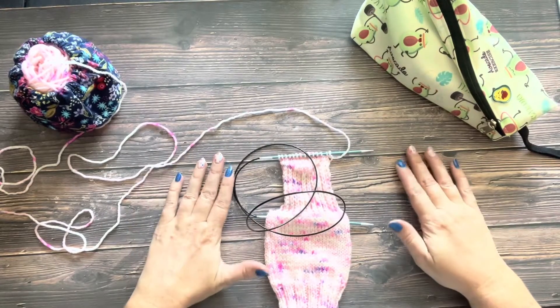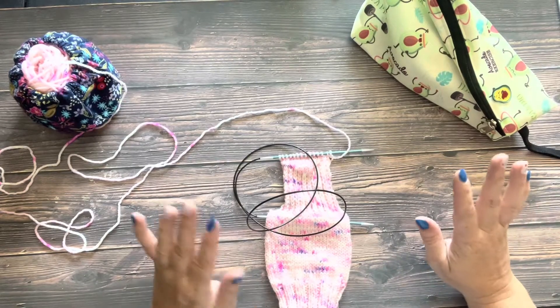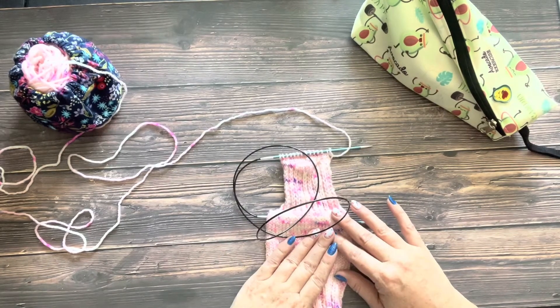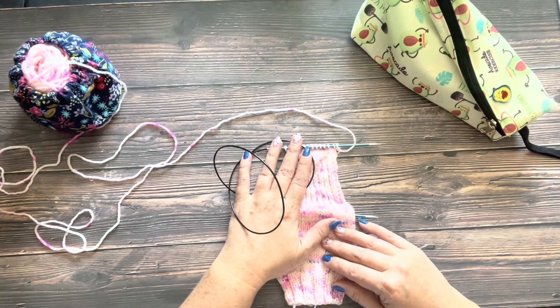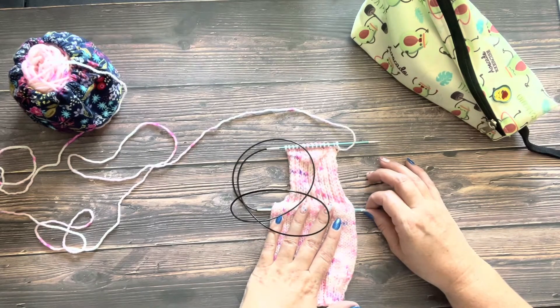We are going to do a little tutorial on how I arrange my needles when I am knitting a sock magic loop. This is a plain vanilla sock using DK weight yarn. I'm actually using the pattern by Kay, this crazy sock lady, her DK weight vanilla sock pattern.